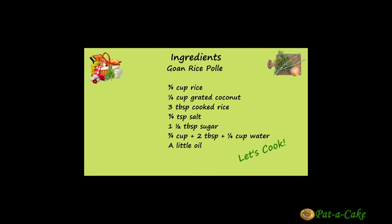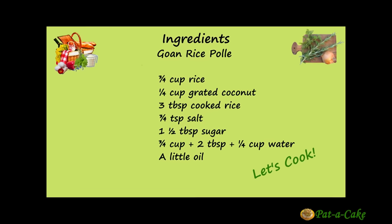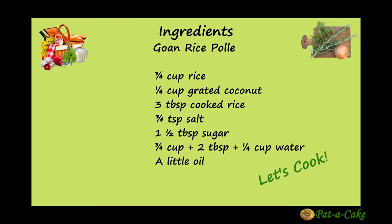To make Pore, we'll need rice — regular or Goan unpolished rice — grated coconut, cooked rice, salt and sugar. That's it.